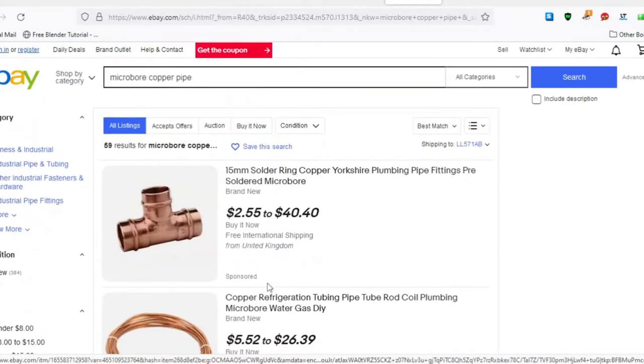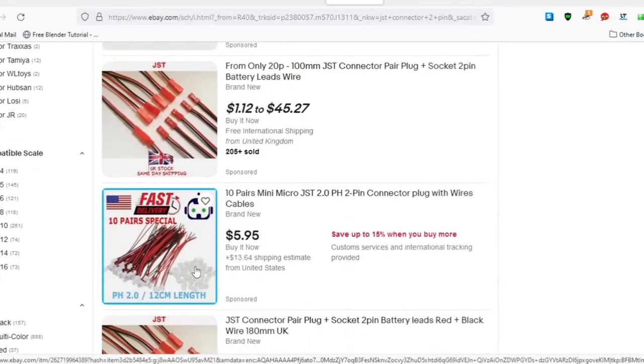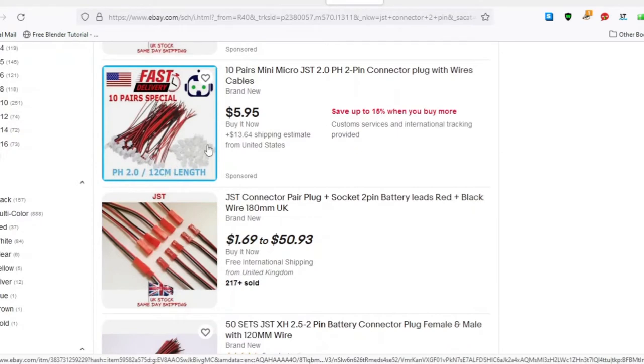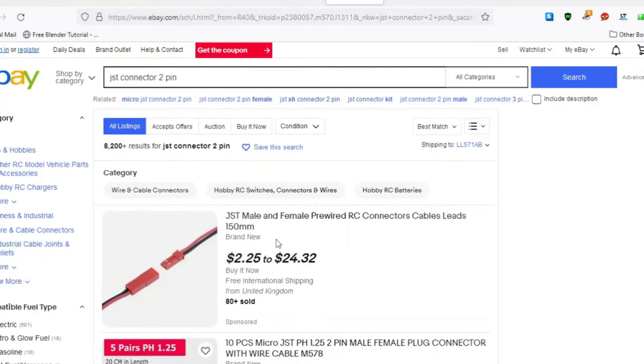Without knowing the keywords, you could end up spending a long time on this. These are JST connectors, and that's what I used as plug sockets for the chandeliers. As you can see, you can buy them in bunches of 10 or sets of 50. They're really cheap, and that's handy if you make a mistake.